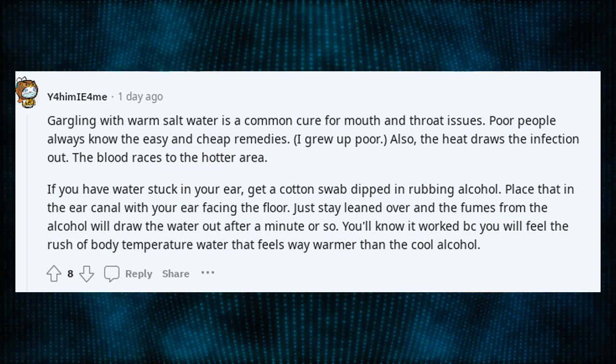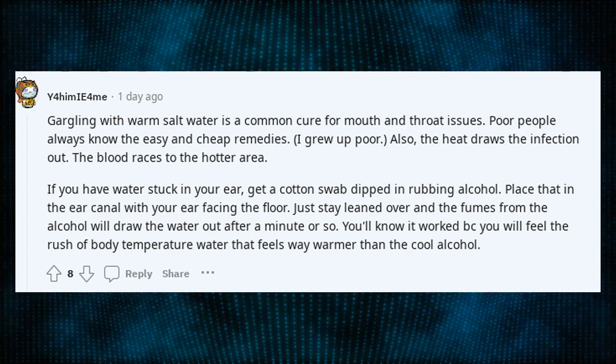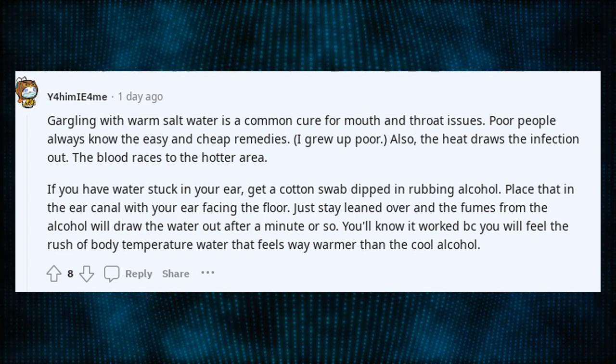If you have water stuck in your ear, get a cotton swab dipped in rubbing alcohol. Place that in the ear canal with your ear facing the floor. Just stay leaned over and the fumes from the alcohol will draw the water out after a minute or so. You'll know it worked because you will feel the rush of body-temperature water that feels way warmer than the cool alcohol.